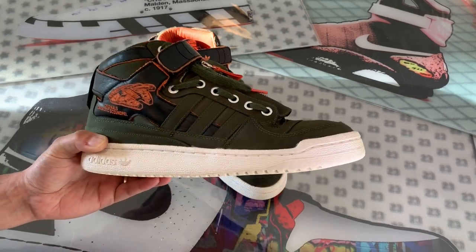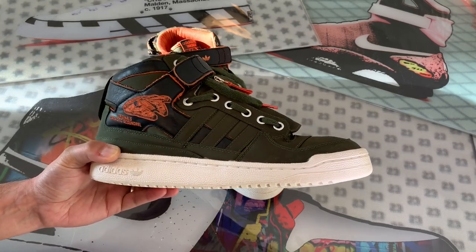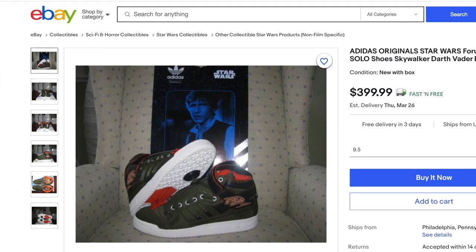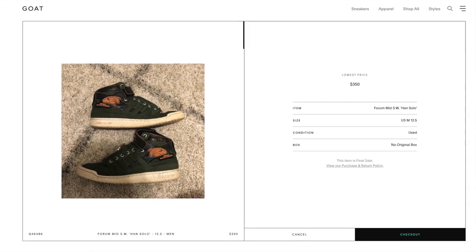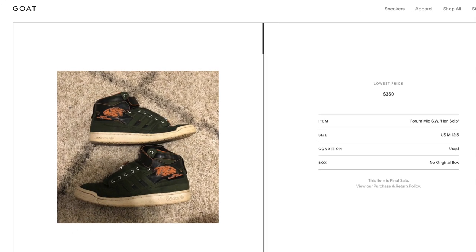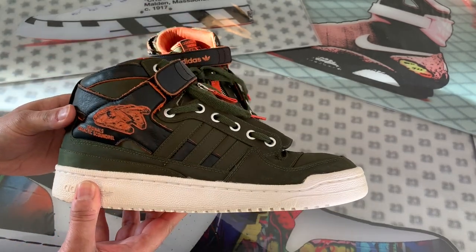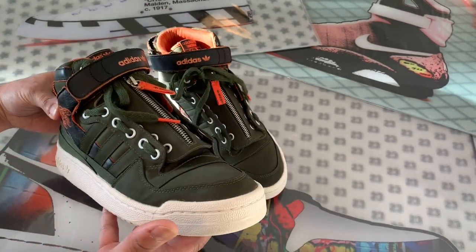These were expensive at $160, but from the looks of it I technically could still flip these and get my money back. I'm seeing them brand new on eBay for about $400, and I'm seeing a busted pair on GOAT for $350. So given the condition these are in, I think I could definitely get at least $250 for them if I chose to sell them.